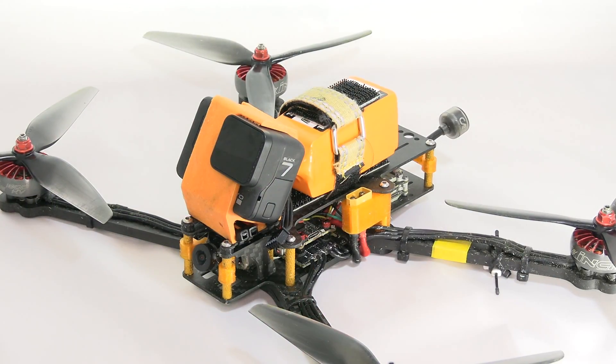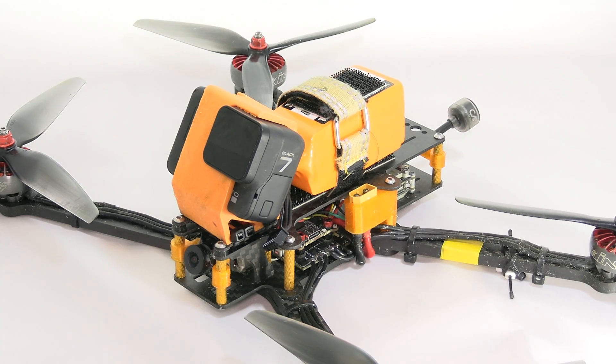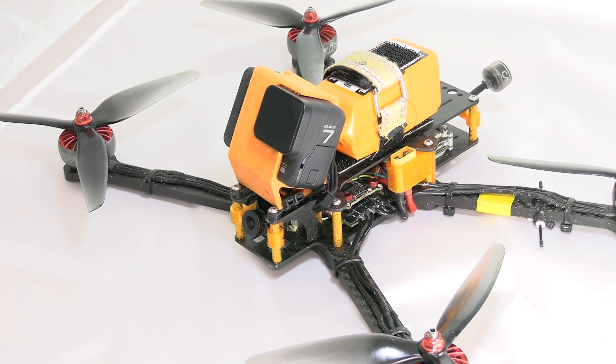Hi, I'm a little like Britney Spears — you want to know why? Because whoops, I did it again. So what have I done? Well, another frame, another quadcopter, another frame design. I'm today very happy to announce to the public and give the frame to you. This is another 7-inch frame, because I love 7-inch drones.